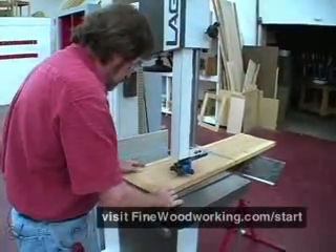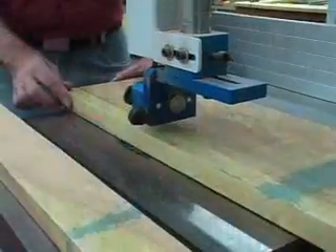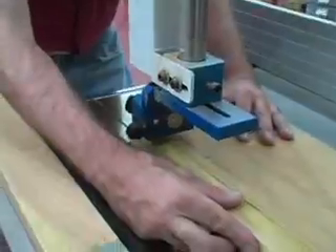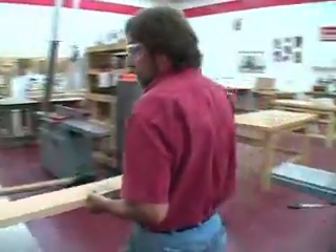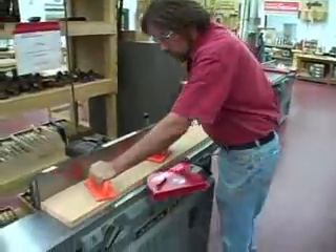You'll notice I have an outfeed stand here. Now that's done, let's go to the jointer and face joint this, which means flattening one face.